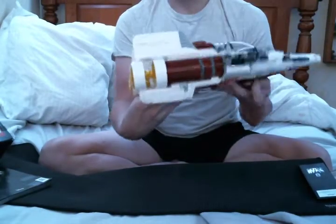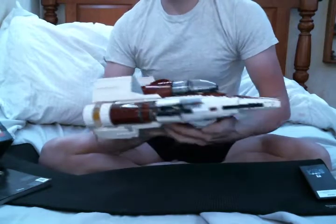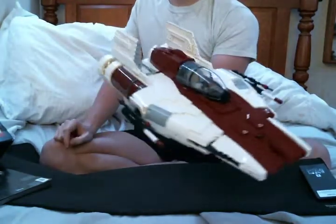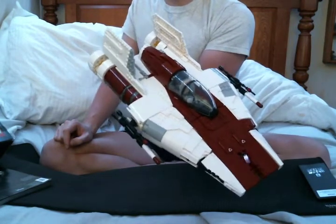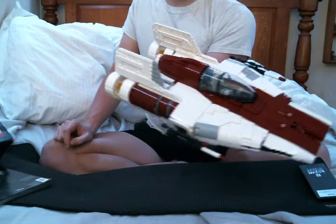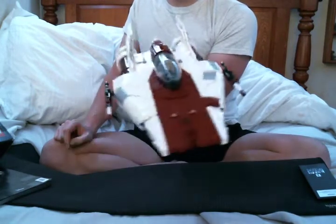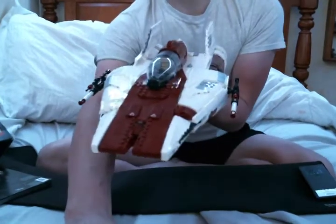Here's a view from the back. It's not a very difficult set to build, and I think it looks pretty nice. The scale is kind of off when it comes to minifig, but since it's a UCS set, they went all out to really show the details of the A-Wing, which I think they did really well.